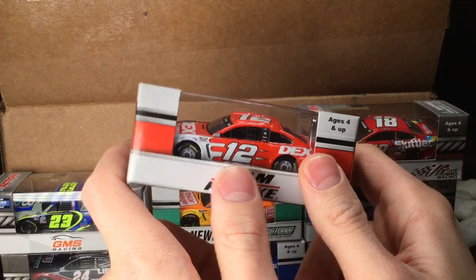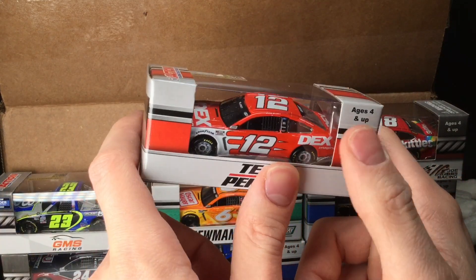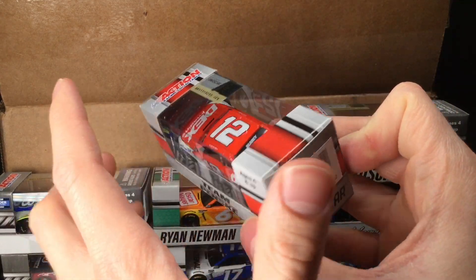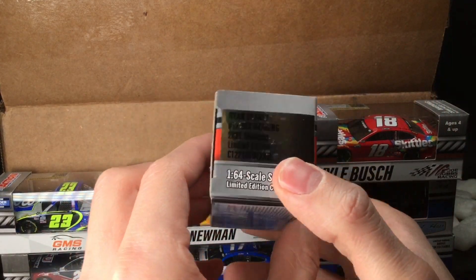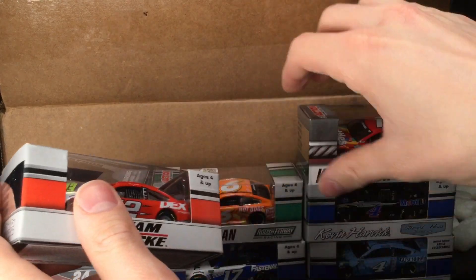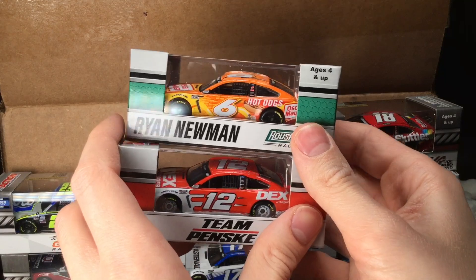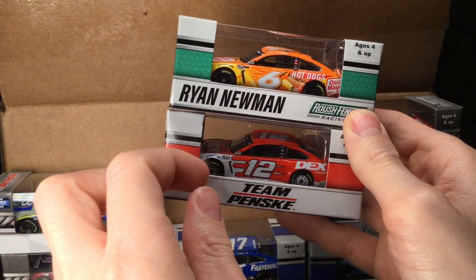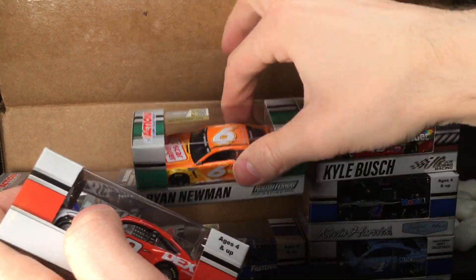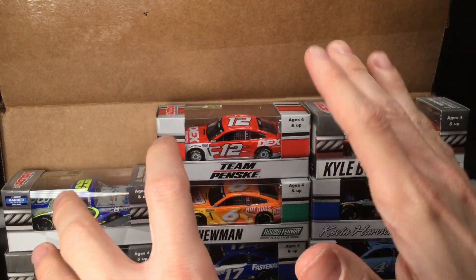Holy cow — it is Ryan Blaney's 2021 Dex Imaging Ford Mustang. This is the first Ryan Blaney diecast to be produced — this car was canceled in the Gold Series last season. We did get it in the Authentics line, but look at the red on the boxes. I was skeptical when I saw it on Instagram, but now holding these diecasts in hand, I just have to say: Lionel Racing, thank you so much for changing up the box designs. The Team Penske box has a red, black, and shimmery steel modern kitchen-appliance look — and it looks fantastic.